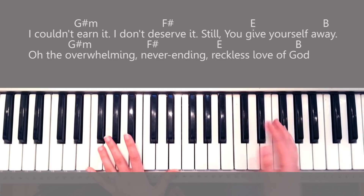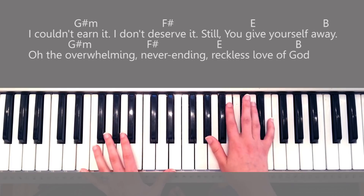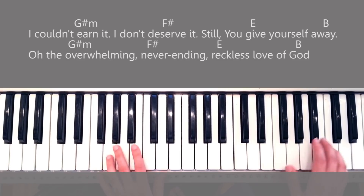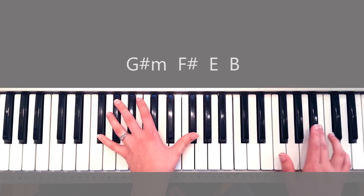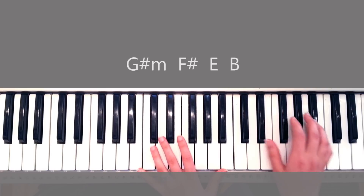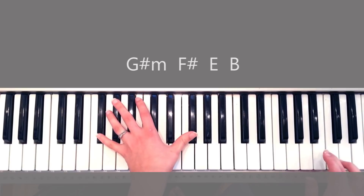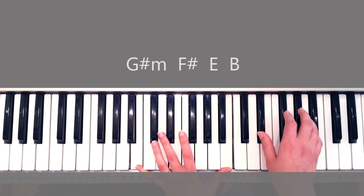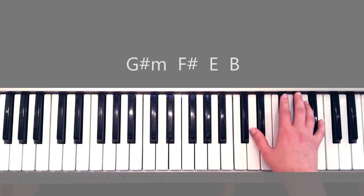When you end the first chorus, you have an instrumental after that, consisting of the same chords — and it looks like this. It's such a beautiful instrumental, I really fell in love with it.